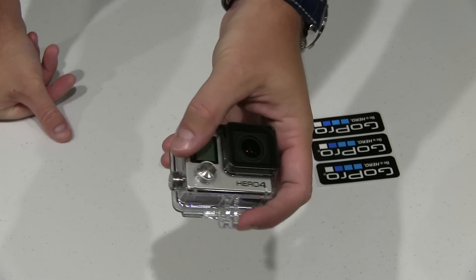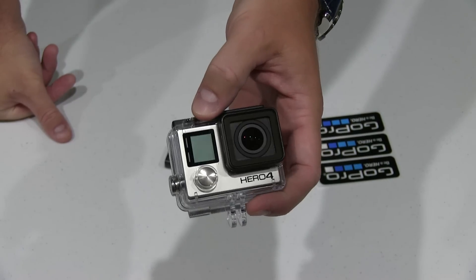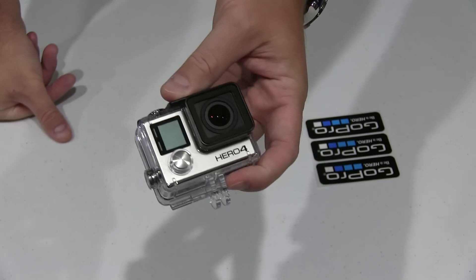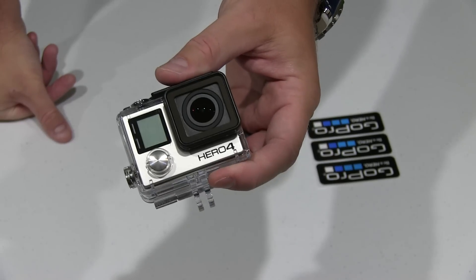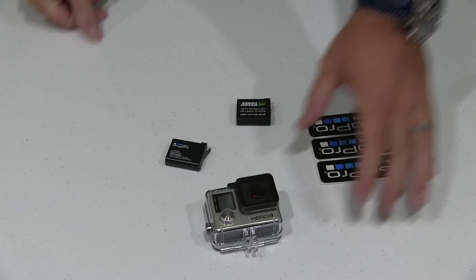So thanks for watching. Be sure to subscribe at youtube.com/iRicksGuy and enjoy all of my GoPro videos. I've got a ton of GoPro videos, and a ton of GoPro videos coming with this right here — the GoPro Hero 4 Black Edition, the most powerful GoPro on the market at the time of posting this. Thanks for watching, and be sure to subscribe. Y'all have a good day.